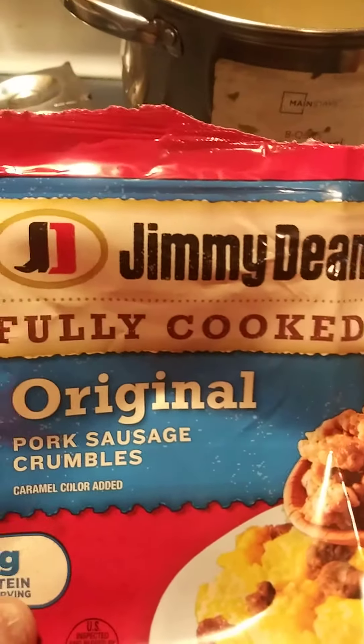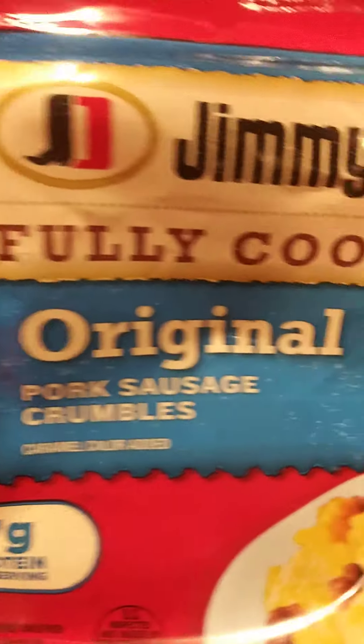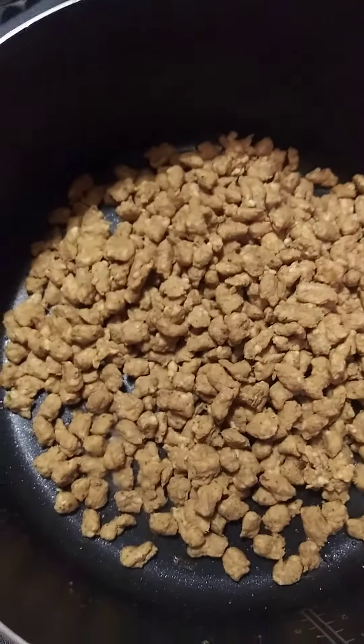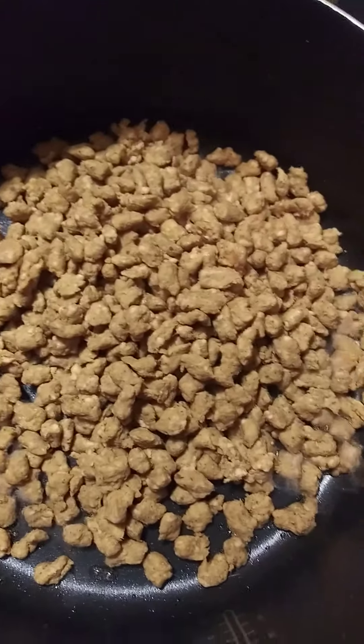Now I'm browning some Jimmy Dean fully cooked pork sausage to put in the spaghetti. We're going to add it with the hamburger. I got that in the pan and it's ready to brown a little bit.